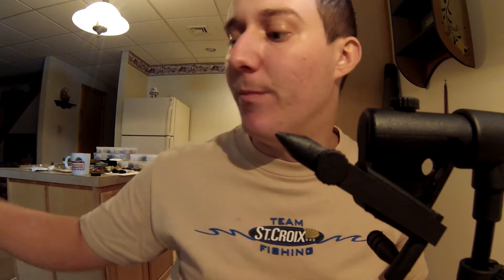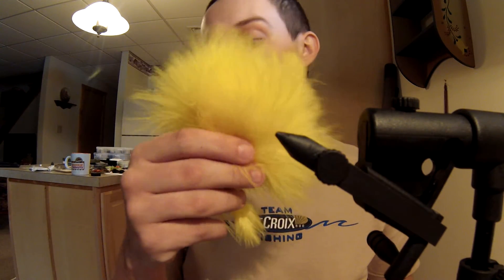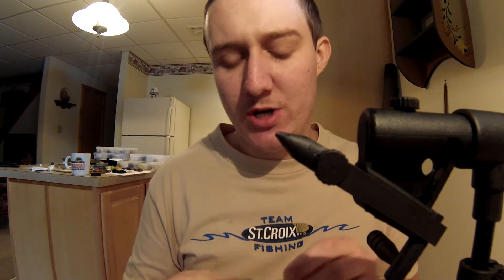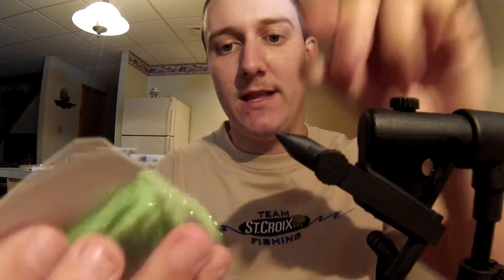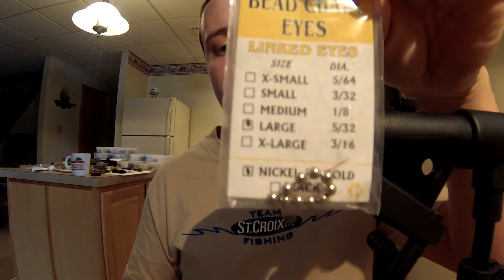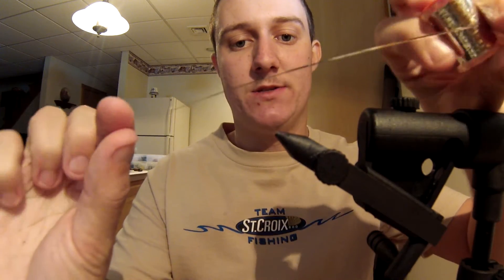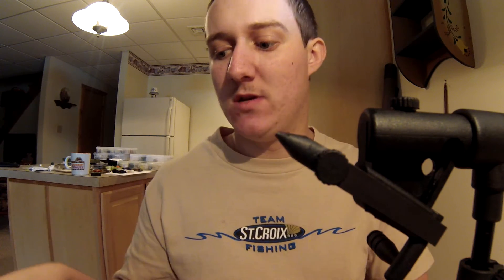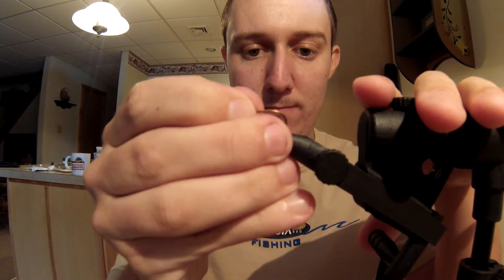Either hook size would work; the size doesn't really matter. You'll need some marabou for the tail, some woolly bugger chenille — I like to use woolly bugger chenille because it's got that little bit of flash in there, and this is medium woolly bugger chenille. You'll also need large bead chain eyes, body material which is mylar tinsel — silver on one side, gold on the other — and a thread to match the head so the thread doesn't show up too much. So let's get started — get that hook in the vise.